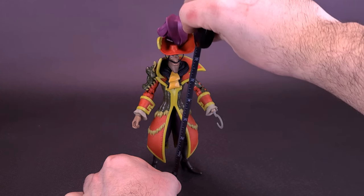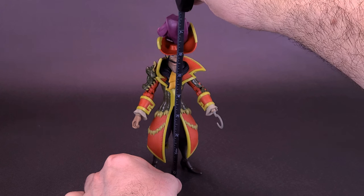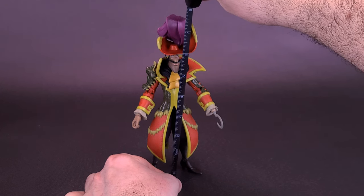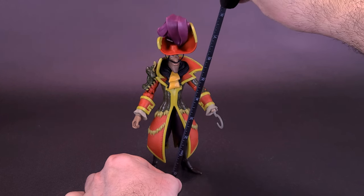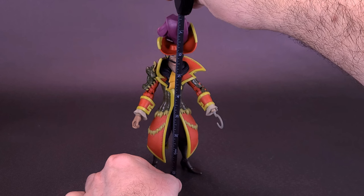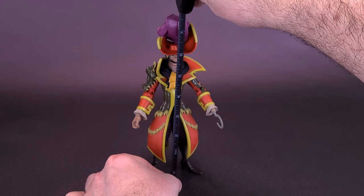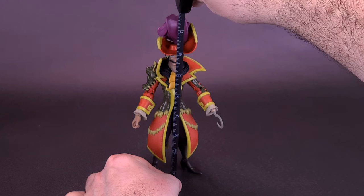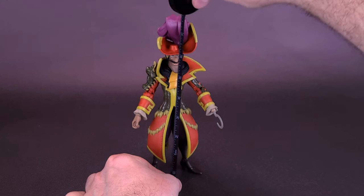Maybe it's just me. We're going to take the tape measure right to the very top of the head. I'd also like to thank the folks over at McFarlane Toys that did provide the sample of the Disney Mirrorverse Captain Hook for this review. This is actually marking the first time we've looked at a Mirrorverse figure on this channel, but it certainly won't be the last. Up to the very feathered hat — Captain Hook stands about seven and a half inches in height, or about 19 centimeters tall.